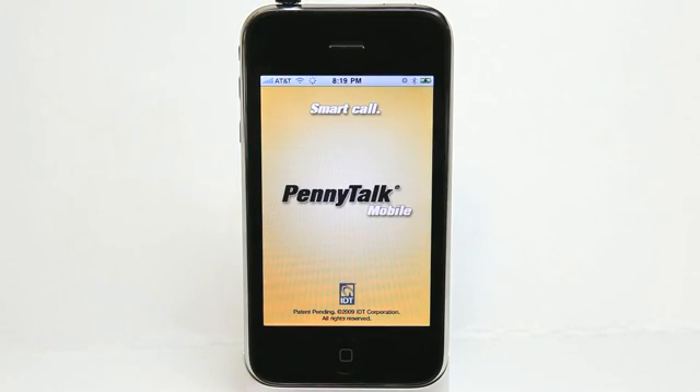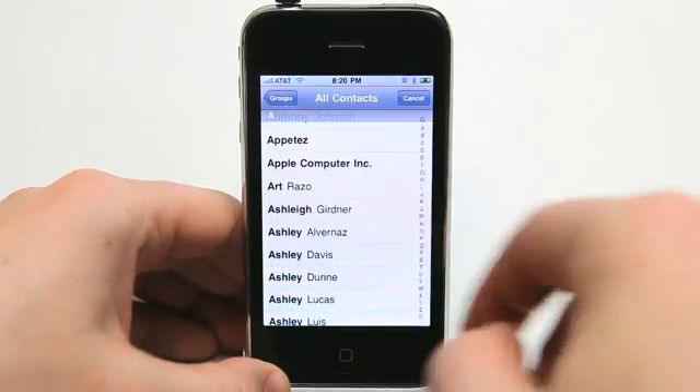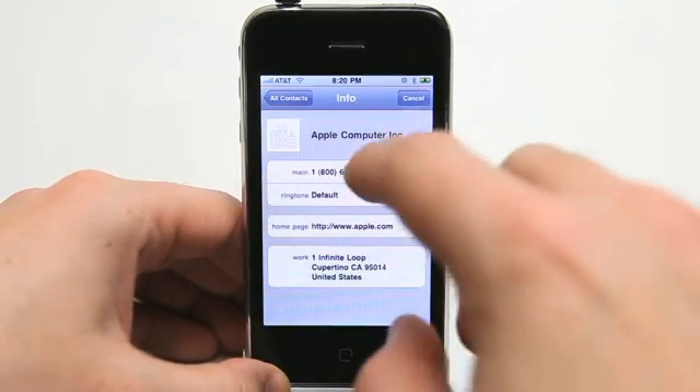PennyTalk Mobile lets you make international calls on the cheap using your iPhone. It comes with a $1 account balance as you can see, so we're going to try this out by simply calling a number inside the United States.